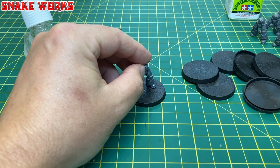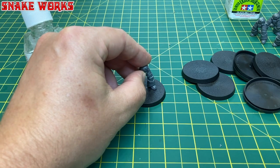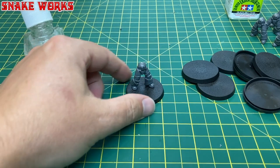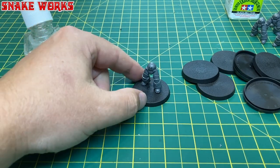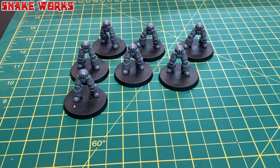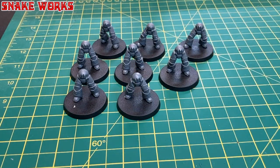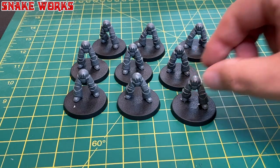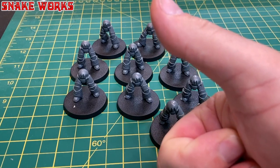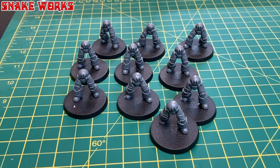By the way, gloopy glue isn't the actual name — it's just Tamiya cement. I do love Tamiya products. After getting a little light-headed from the glue vapors, all the torsos were glued to their bases. I always set my miniatures a little further back on the base than the middle, just in case they overhang a bit.